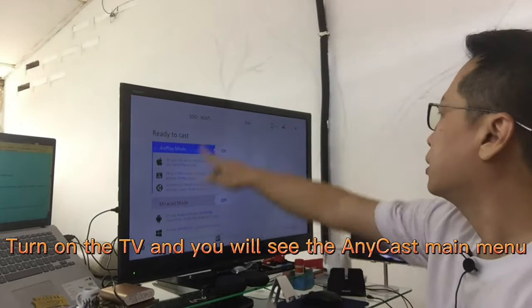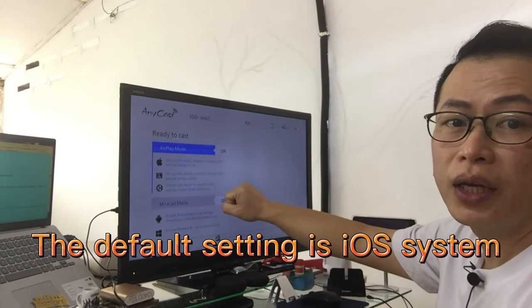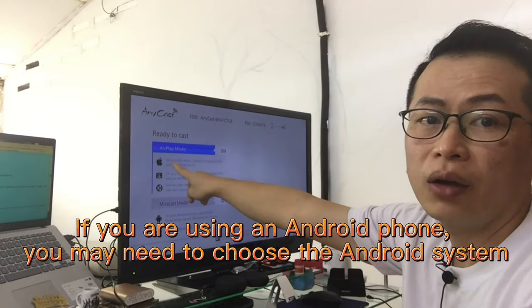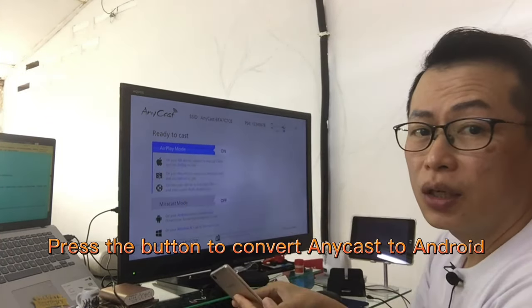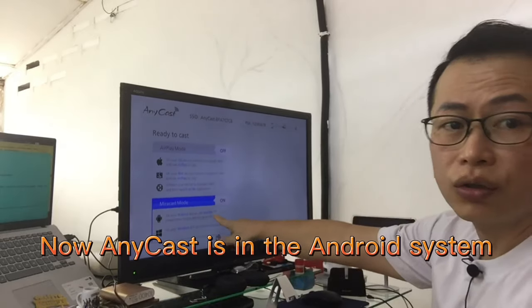Turn on the TV and you will see the Anycast main menu. The default setting is the iOS system. If you are using an Android phone, you may need to choose the Android system — press the button to convert Anycast to Android. Now Anycast is in the Android system.